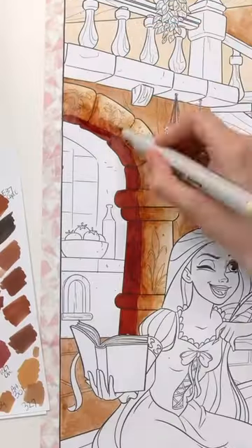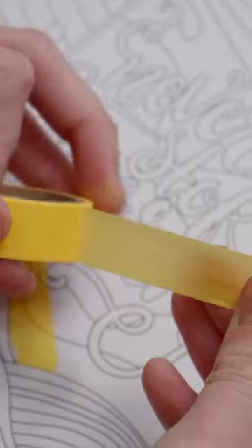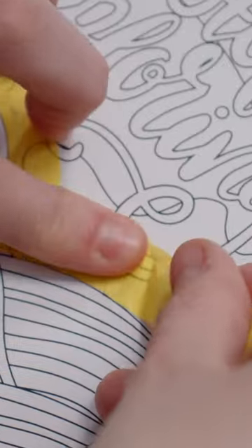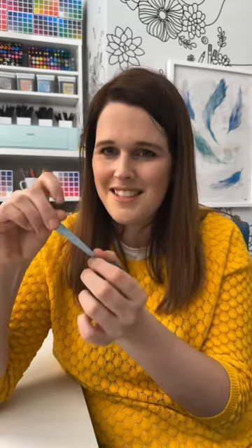Washi tape, which is the perfect low-tack option to keep your paper attached to the table so it doesn't move, to mask off your edges, or even mask off certain areas where you're working so that you can work on one area of your piece at a time. It's usually not very sticky, but if it is too strong, you can apply it somewhere else a few times first to lower the stickiness.